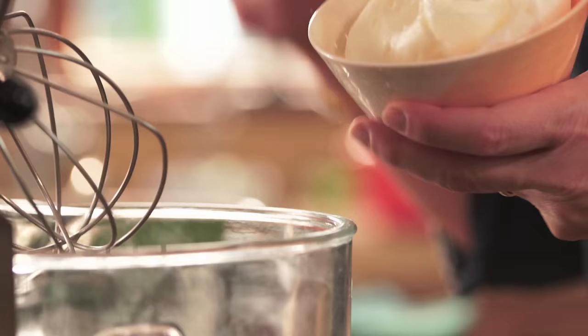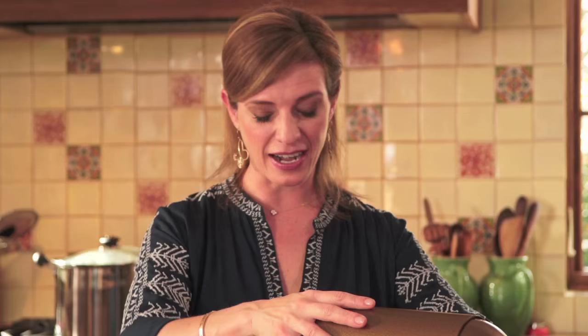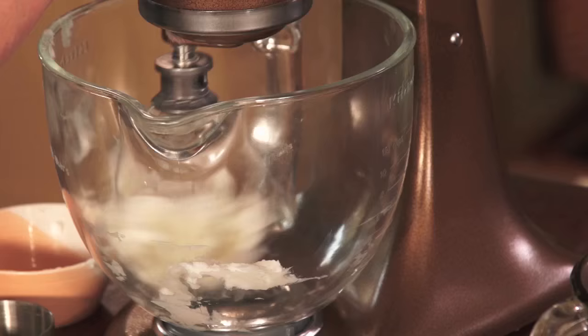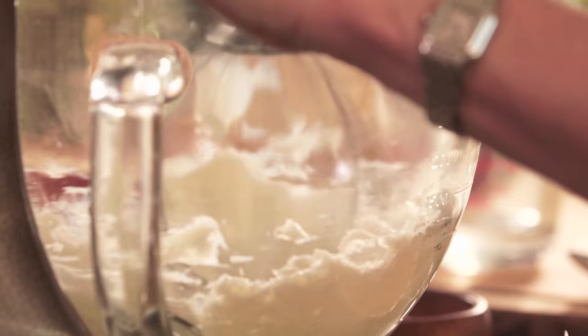It's easy to make the masa — you don't have to make it from scratch. You can use the corn flour masa that you buy in the stores. All you need to do is mix it up with three quarter cups of fresh lard. I'm going to beat the lard until it is fluffy and puffy. If you don't want to use lard you can use vegetable shortening, or if you prefer, any kind of flavored oil.